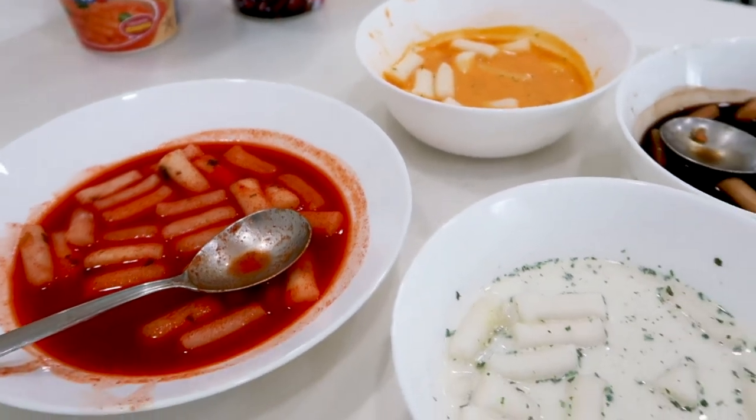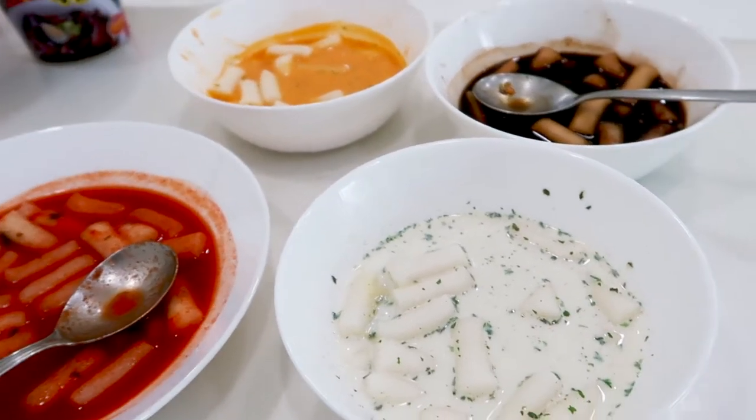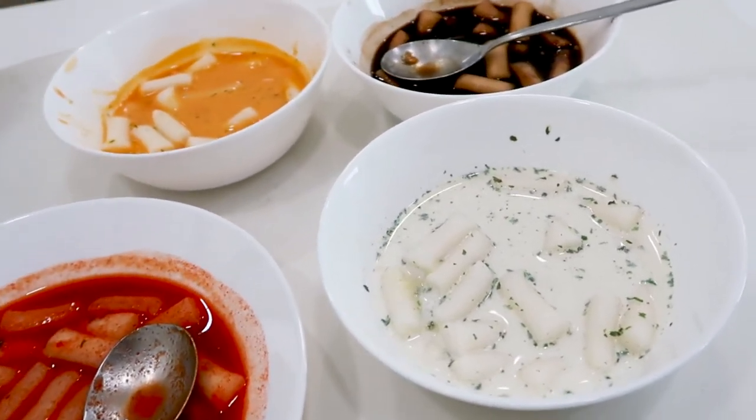Alright guys, we have a feast here! I've successfully heated up all of them and put them into separate bowls because it's much more presentable. Check it out — it's like a spread of colors, they're so vibrant and so beautiful. I can't wait to eat! First up, I'm going to start with the original spicy tteokbokki.